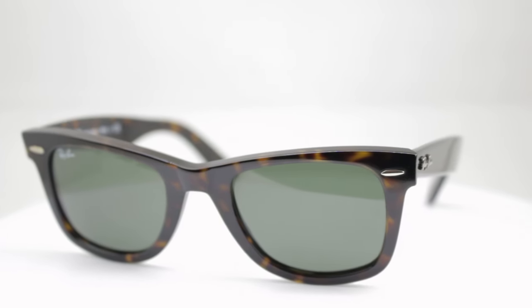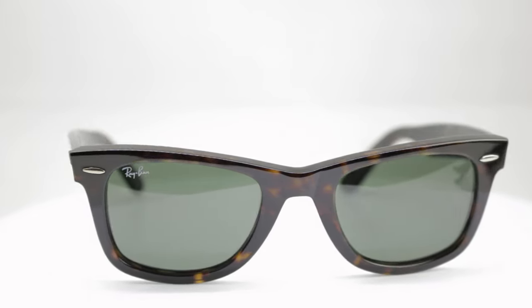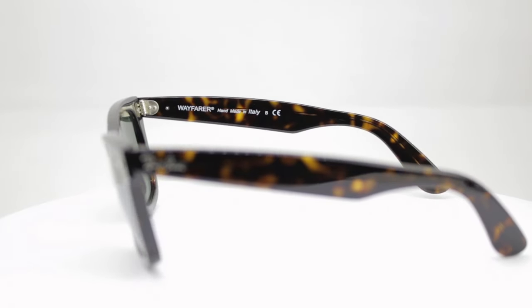The Wayfarer started with the original Wayfarer. The original Wayfarer comes in two sizes: it comes in a 50, which Tyler's wearing, and a 54, which I'm wearing. This is where the Wayfarer began. There were some issues with fit and style, and they weren't as modern as a lot of people would have liked. So they came out with the new Wayfarer.